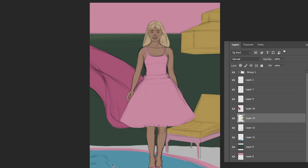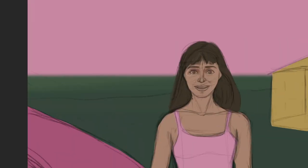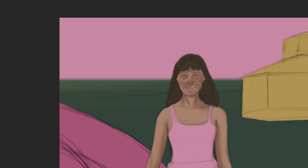As you can see here, the character first had blonde hair, but then I decided to change it to match more with my wife's hair. And because the hair was on a different layer, it was very easy to select that layer and quickly change the color to a darker hair.